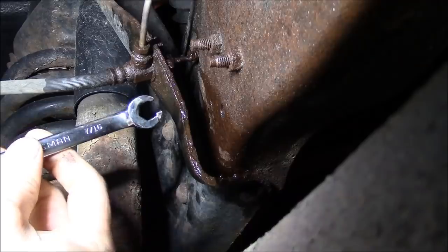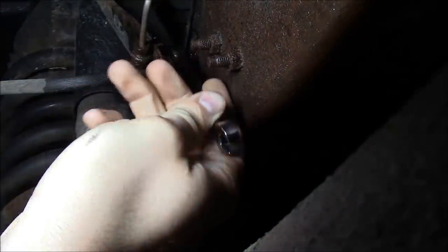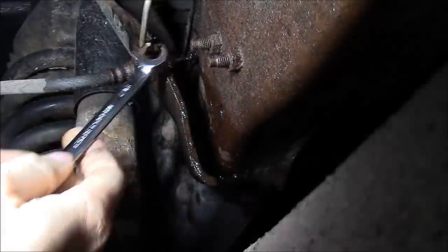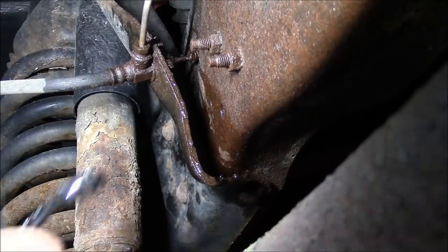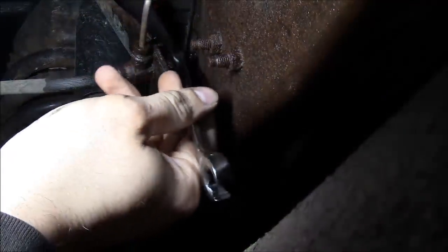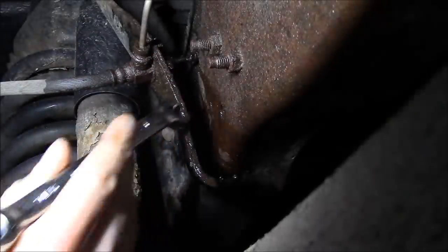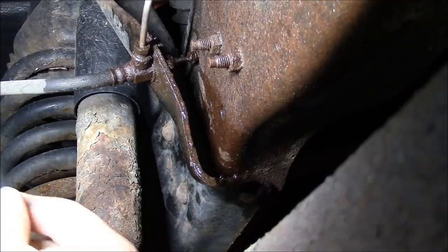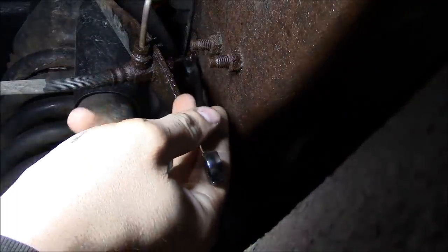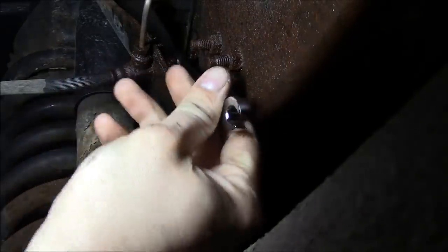I'm going to try using a line wrench. It's pretty crusty. So when that doesn't work, we'll just cut the brake line off. Except that's the wrong side. Stupid Fords. Let's try this one. Nope, that's still the wrong size. Anyway, when that doesn't work, we'll cut the brake line off and use a socket. I think we've got room to reach in there with a socket.